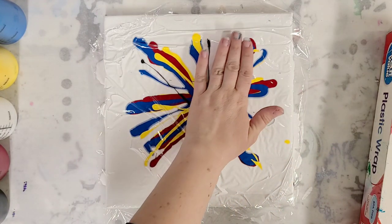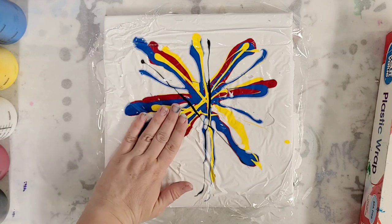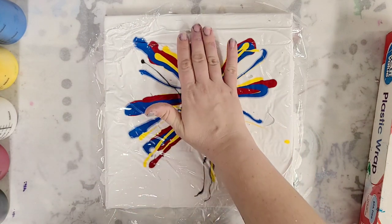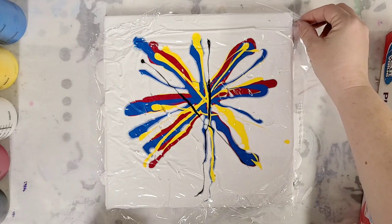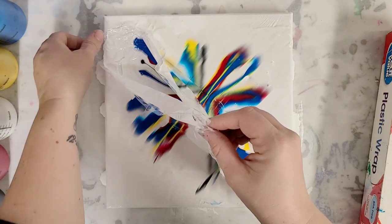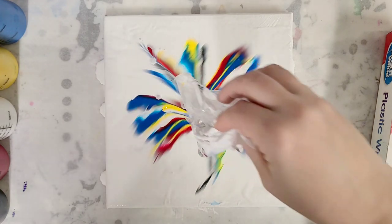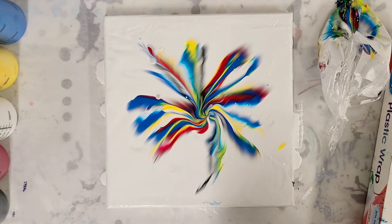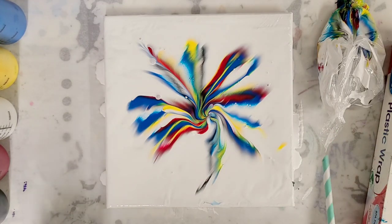I'm just lightly patting it here to make sure the plastic fully picks up the paint. I did not put the plastic wrap on flat, so I'm curious how that will affect the design. I want to make sure it gets most of it. This doesn't look like anything is happening, but I think when we pull this up we'll be surprised. I'm going to give this a little twist — cool. I'm going to take a straw and blow it out a little bit just to control that design.